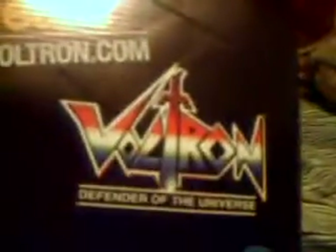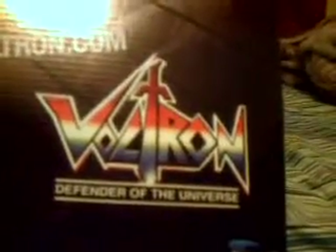It does come in this nice metallic foil box. It has a nice little picture of Voltron there with a metallic finish, defending the universe for 25 years — Voltron.com — and of course the Voltron Defender of the Universe. It's got some nice action poses with all the lions on the side, and a nice little picture of Voltron right there. And of course it has a little handle — I think it's a nice little touch.